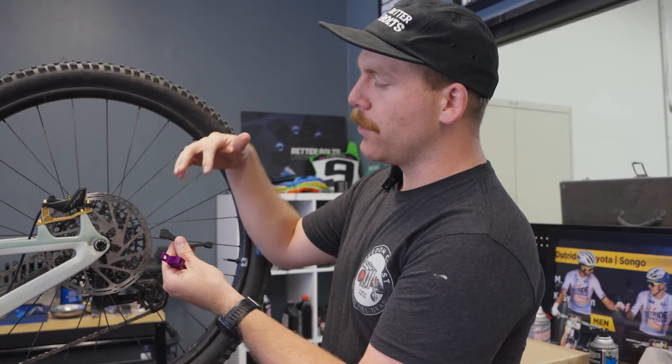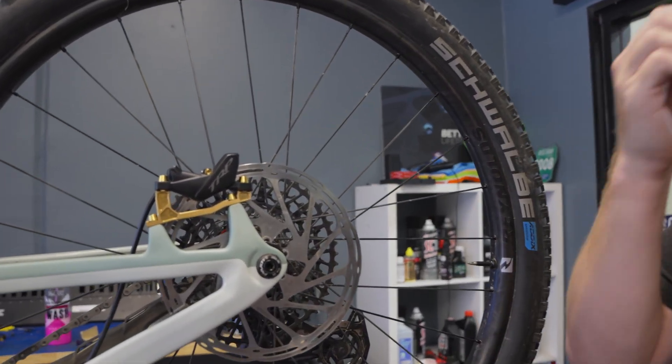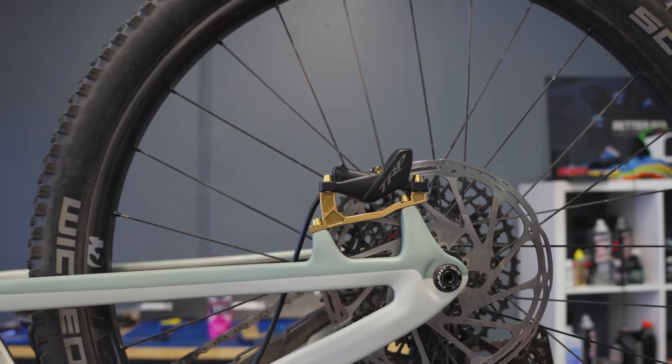All of our brake adapters are converted to four bolt. This means that they may look a little bit different than something that you're used to. This is a standard plus 20 millimeter adapter with the bolts going through the caliper and through the brake adapter at the same time. We convert all of our brakes to four bolt using four shorter length bolts and relocating the brake adapter. This does mean that it looks a little bit different — this being what a 20 millimeter brake adapter looks like.